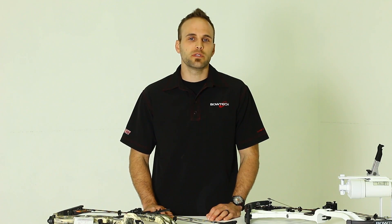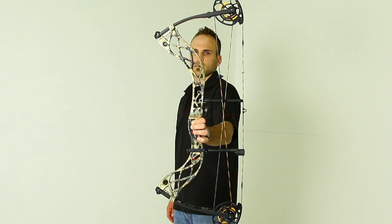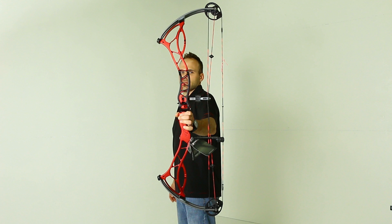Risers are split into two categories: reflexed and deflexed. The two categories are determined by the placement of the grip in relationship to where the limbs attach to the bow. Here we have a reflex riser bow. If we draw a straight line from limb pocket to limb pocket, you'll notice that the grip falls behind the pockets or towards the shooter. Here I'm holding a bow with a deflex riser. We're going to draw the same line, but notice how the grip of the bow actually sits in front of the pockets or away from the shooter.